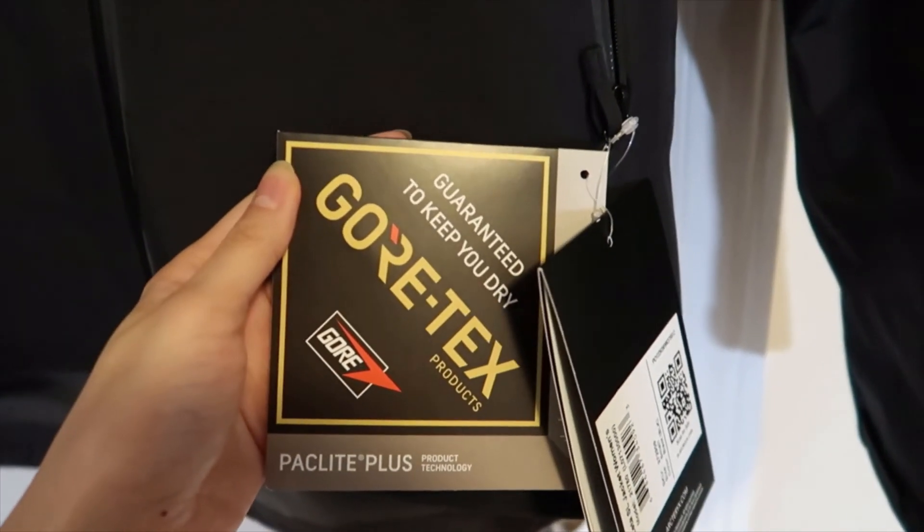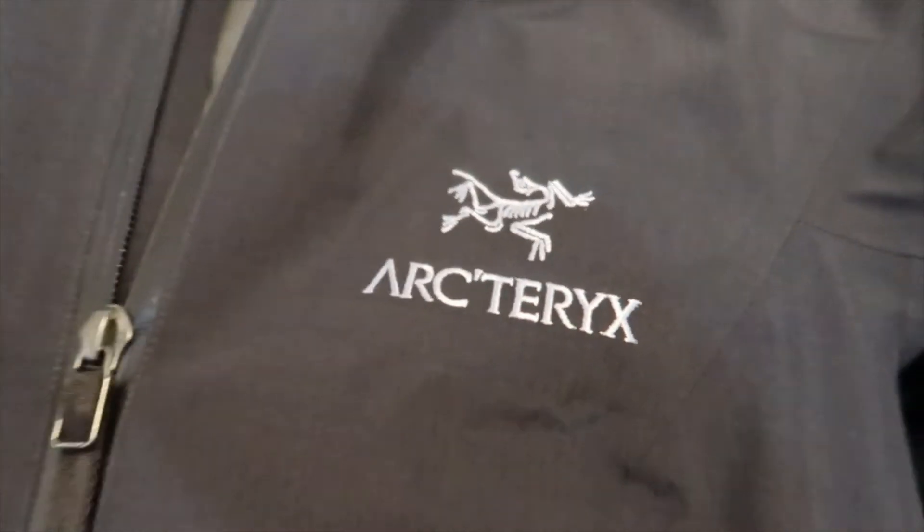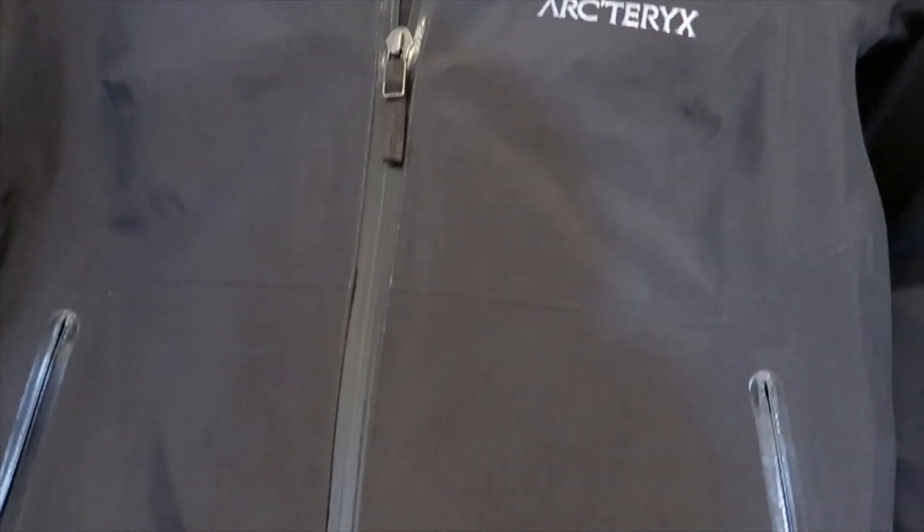Another thing that makes it different is that the outer shell is made with Gore-Tex material, which is known to be Arcteryx's specialty material to ensure it is waterproof and windproof — nothing can go through this jacket. Opening up the jacket, you can tell it is very thin. This is basically the lining, and everywhere that it is stitched it is sealed to ensure that water does not go through.